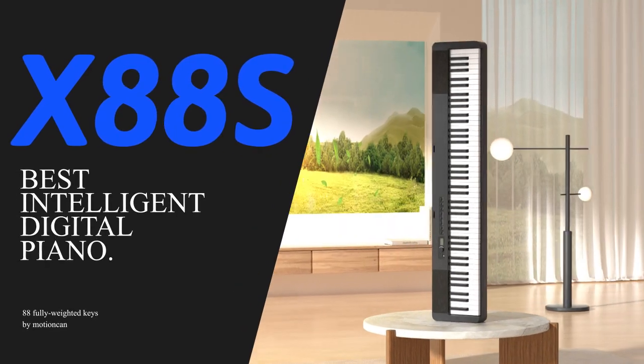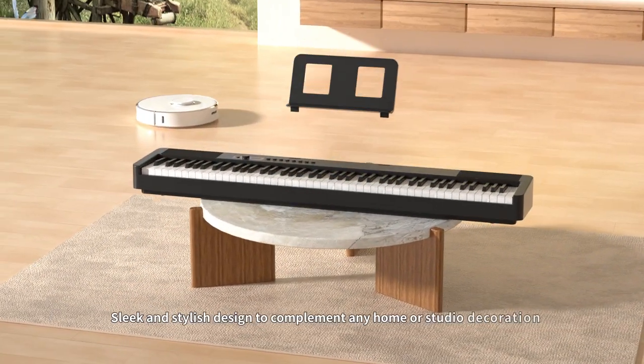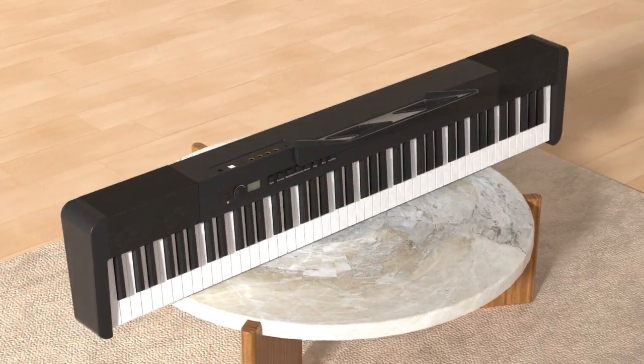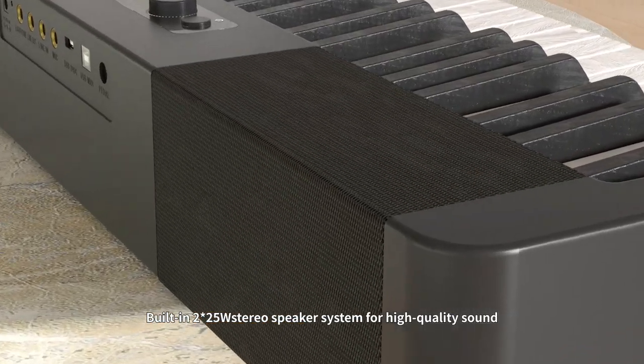X88S. Sleek and stylish design to complement any home or studio decoration. Built-in 225W stereo speaker system for high-quality sound.